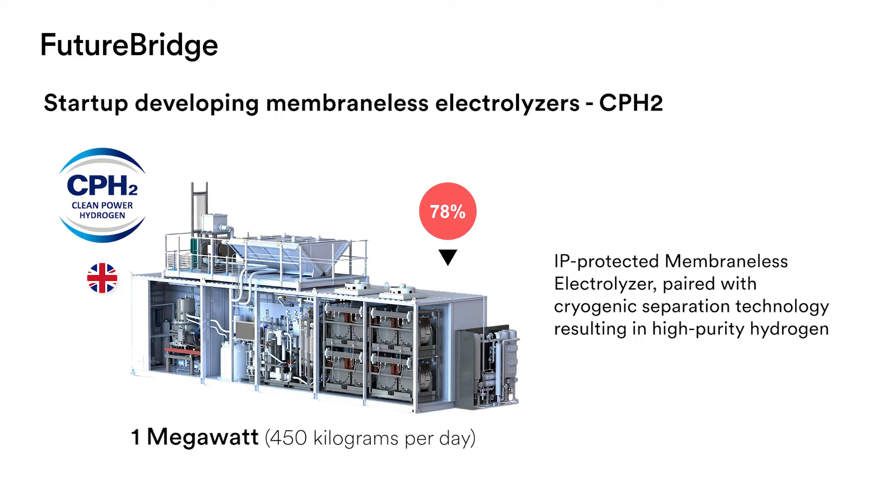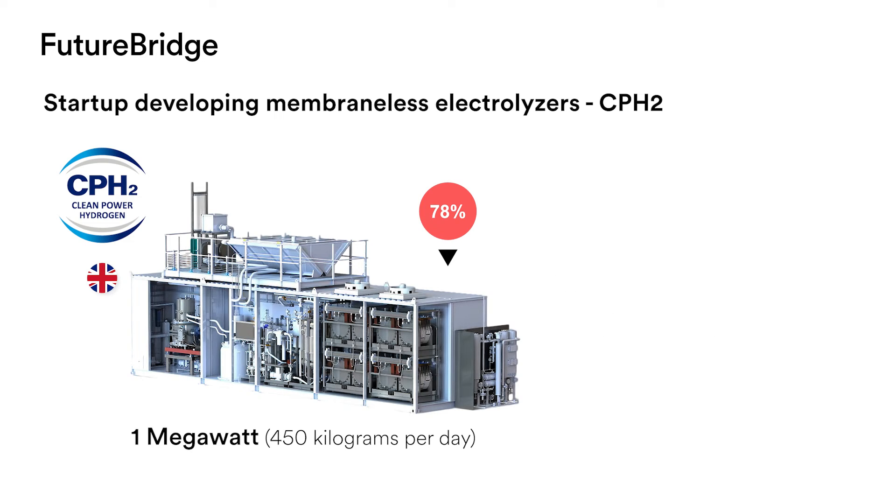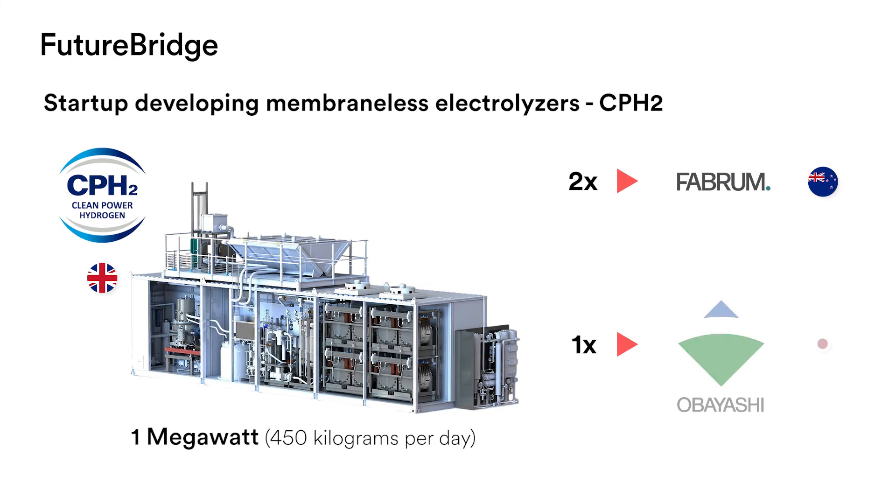Clean Power Hydrogen has containerized a 1-megawatt, 450-kilograms-per-day MFE 220 solution with a stack efficiency of 78% that is ready for market. Clean Power Hydrogen has already shipped two 1-megawatt units to New Zealand's Fabron Solutions and has received another order for one MFE 220 unit from the Japanese construction company Obayashi Corporation.